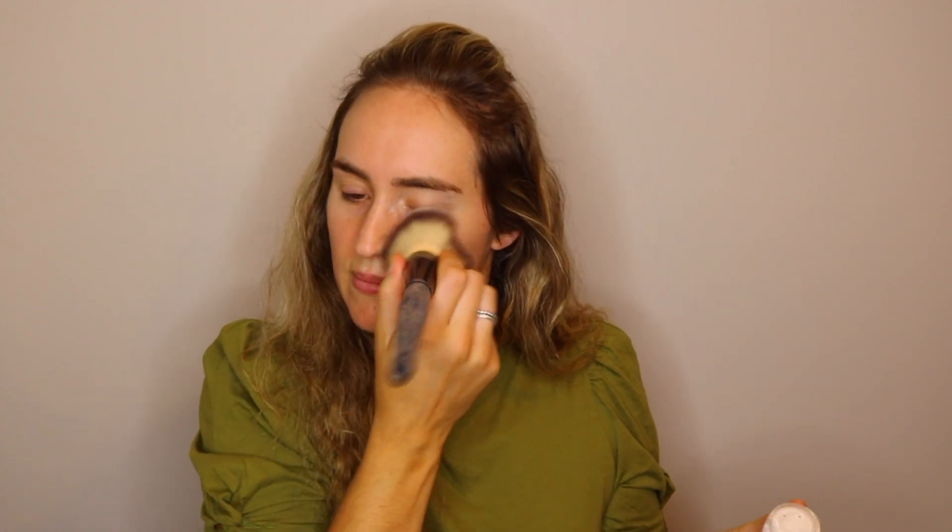The second step says to get a translucent powder. I'm going to be using Revolution's translucent baking powder and it says to dab lightly on your face, so I'm just sprinkling a little bit onto this brush and dabbing it all over, making sure to get my t-zone area since I'm oily.